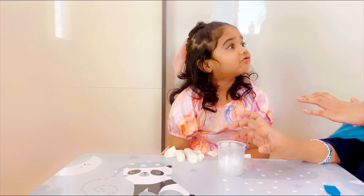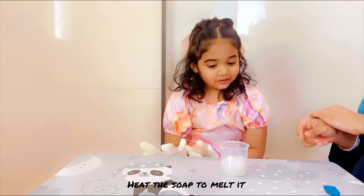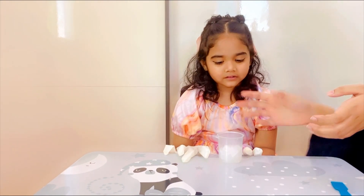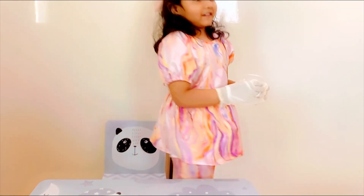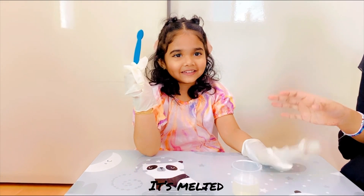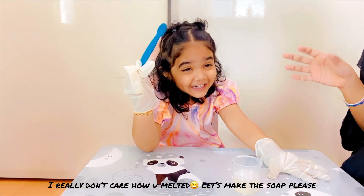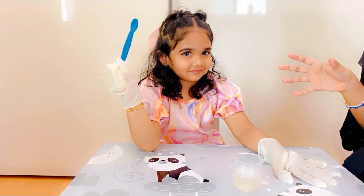Now we are going to heat it so that it will melt. You have to melt it in the microwave. We melted it on medium heat for 30 seconds, but you have to keep watching it as it tends to overflow.